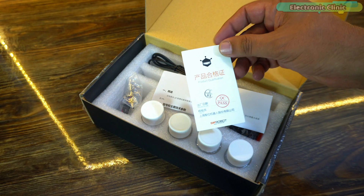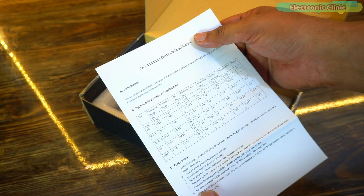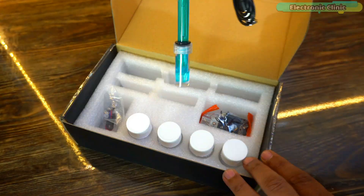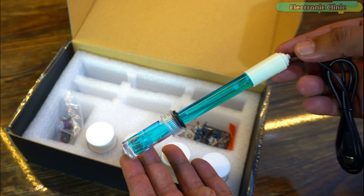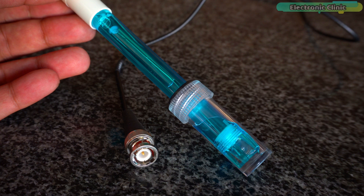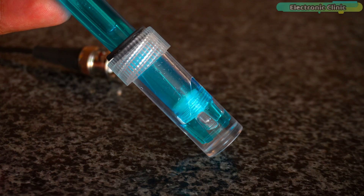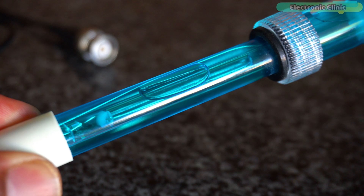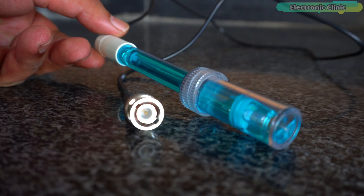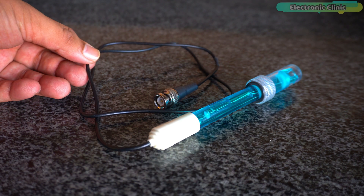Inside this box, you get a product qualification card, a paper that gives you an introduction, technical details, and safety tips about the pH sensor, and a pH probe with a BNC connector. Detection range is 0 to 14, temperature range is 5 to 60 degrees Celsius, response time is less than 2 minutes, internal resistance is less than 250 megaohms, probe life is greater than 0.5 years depending on frequency of use, and cable length is 100 centimeters.